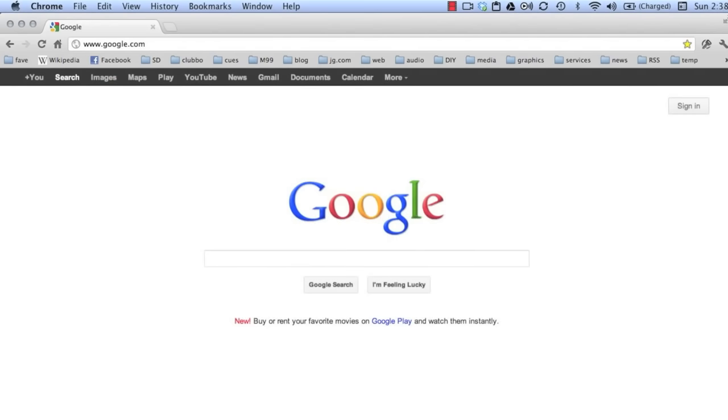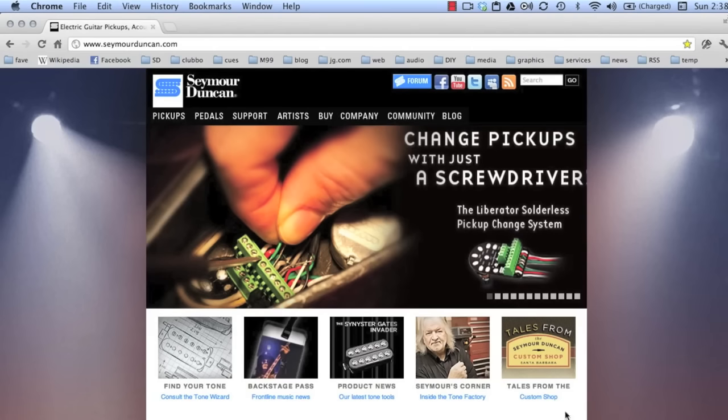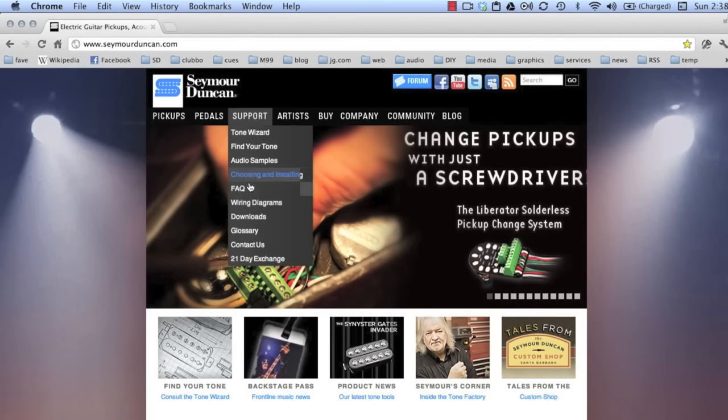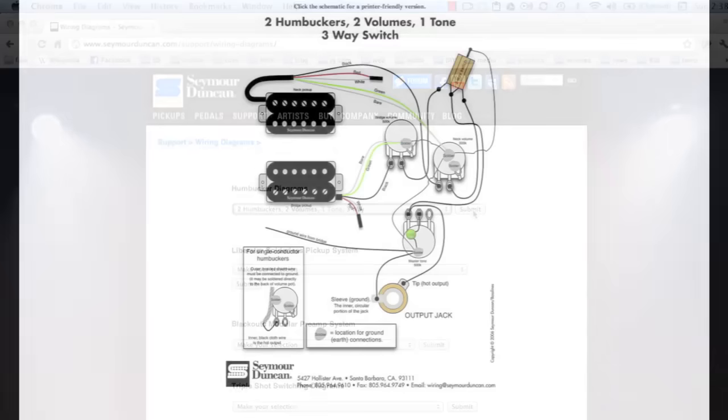A good starting point is to download a wiring diagram appropriate for your guitar and your pickups. Just go to SeymourDuncan.com, click on Support, and then Wiring Diagrams. In this demo, I'll be replacing the bridge pickup in a dual humbucker guitar with two volume controls, one tone control, and a three-way switch, so I'll choose that option.